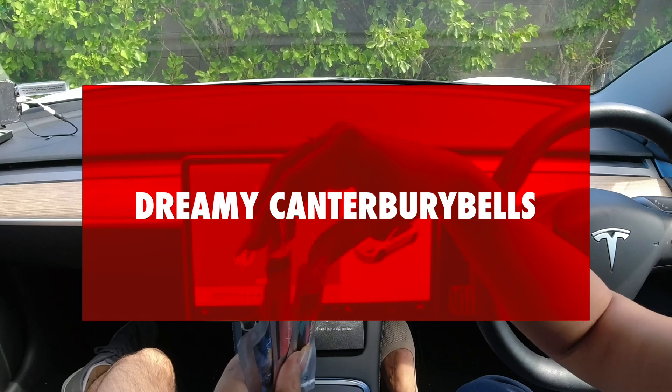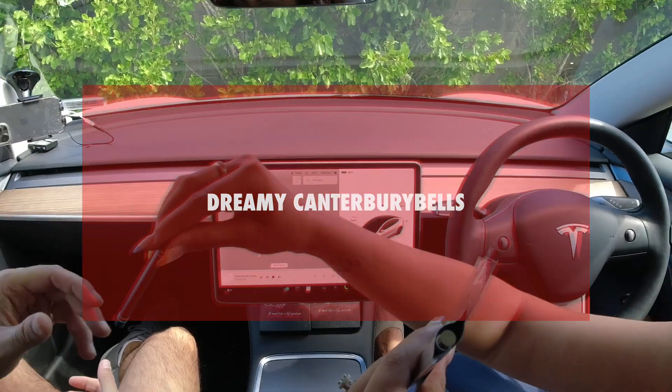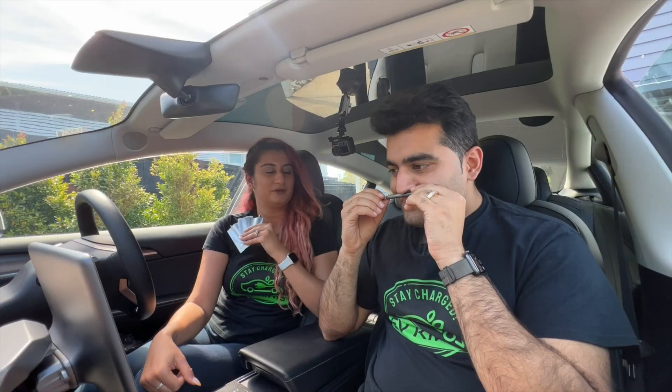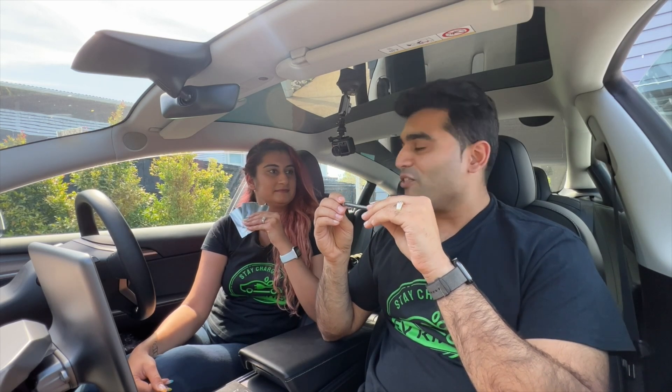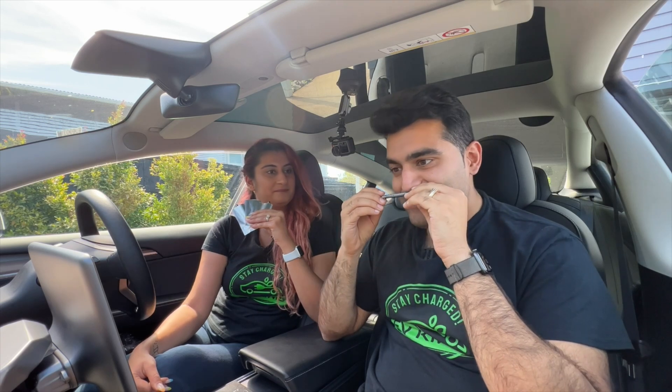So I will start off with my favorite one. This is my favorite one. What do you smell? It's very sweet — it's like fruity, fresh, you know, like kind of being on the beach. That's what it smells like.